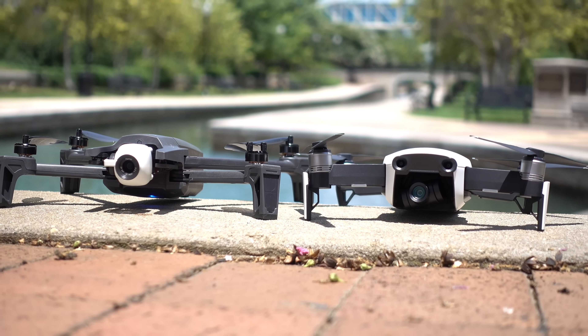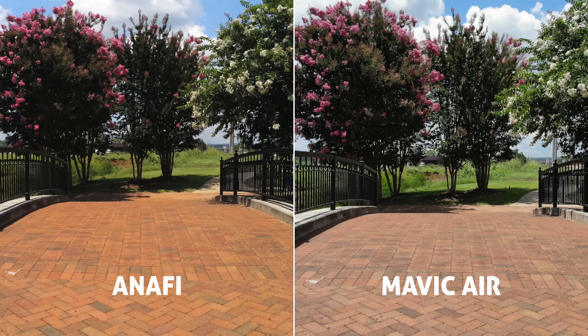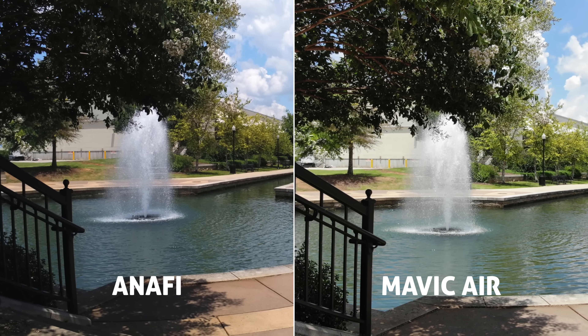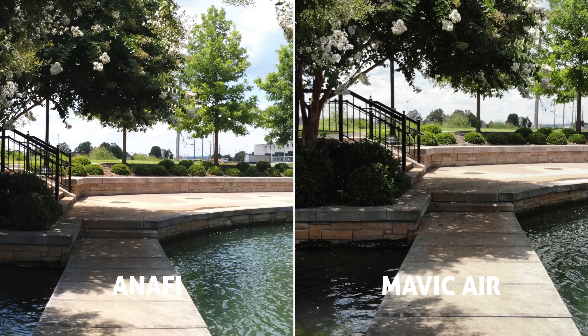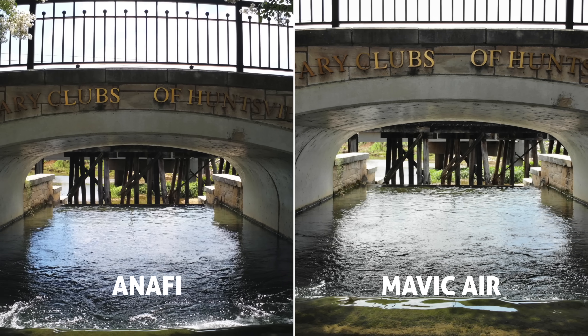I really wish these drones would phase out this finicky Wi-Fi system and phase in something better. And now onto the biggest test of them all — camera comparison, side by side. The Anafi has 21 megapixels; the Mavic Air is only 12. The Anafi lens is a 23mm at f/2.4; the Mavic Air is 24mm at f/2.8. Both can shoot in JPEG or DNG RAW files, which by the way — big announcement —